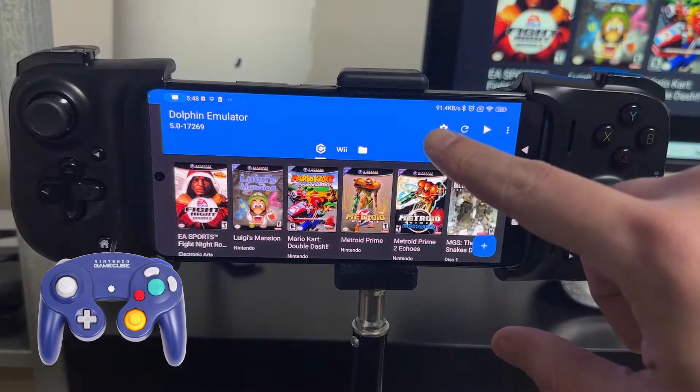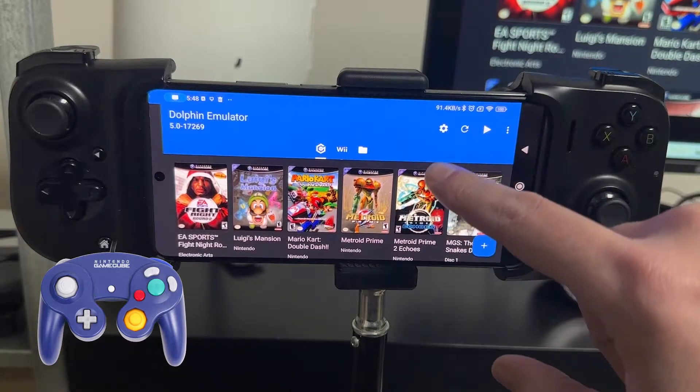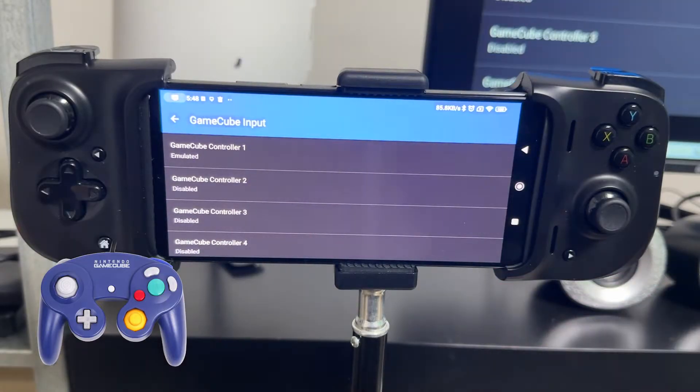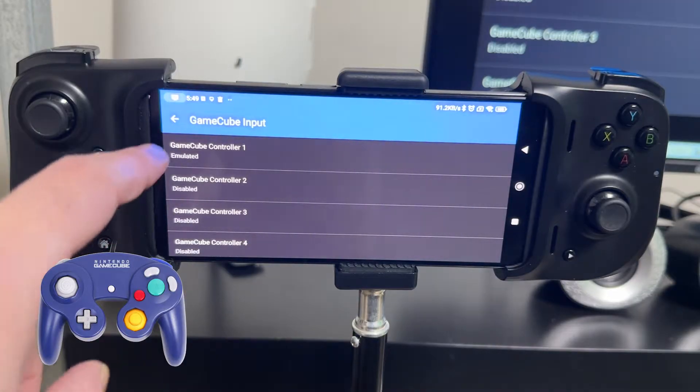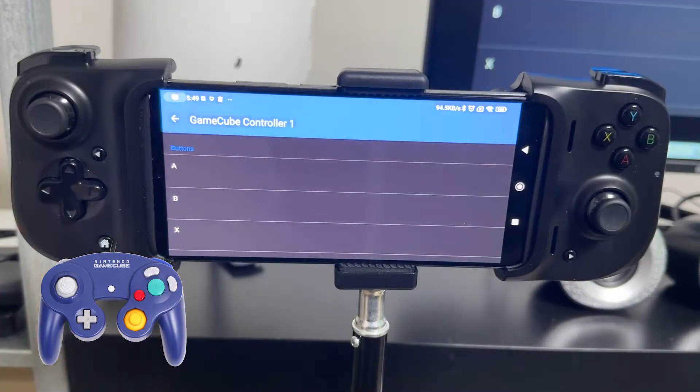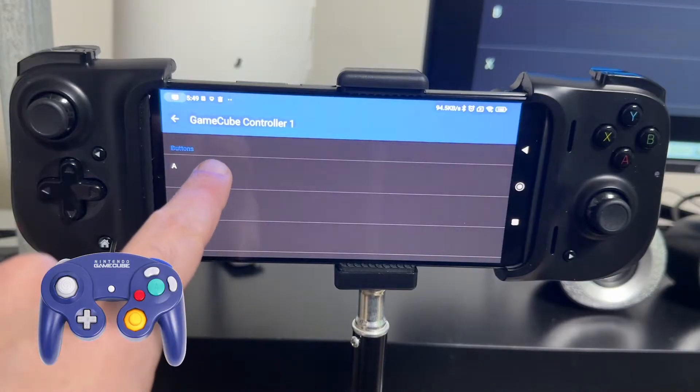We click the settings cog in the top right corner and then click GameCube Input. This brings up four controller port options, meaning you can have up to four controllers emulated at one time — great for multiplayer games, or if you've got a big tablet or an Android game box. I'm going to click GameCube Controller 1 and then click Emulated, because we want to put our controller into controller port 1.